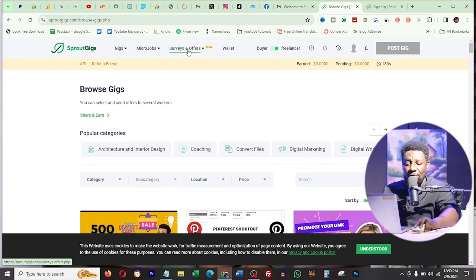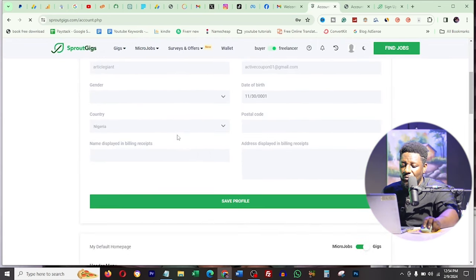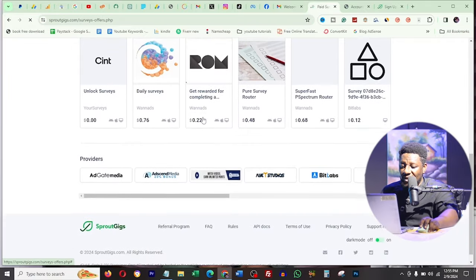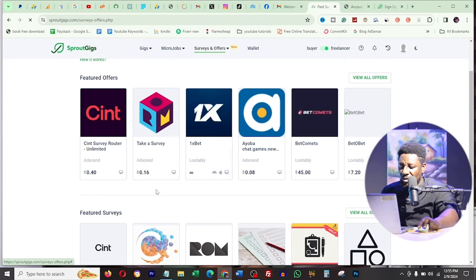Clicking on surveys and offers, it tells me to go to my account and fill in personal details before I can continue. I click save and it says profile has been updated. Then clicking 'browse surveys and offers' - now these are the surveys available that I can take on. These are complete offers and services from the best providers, rewarded through the account.